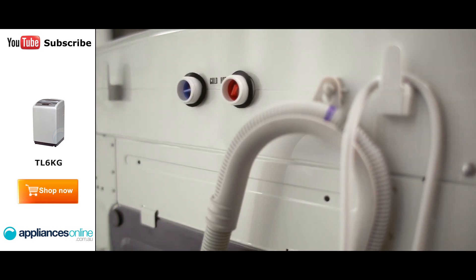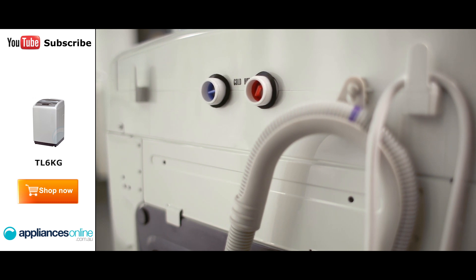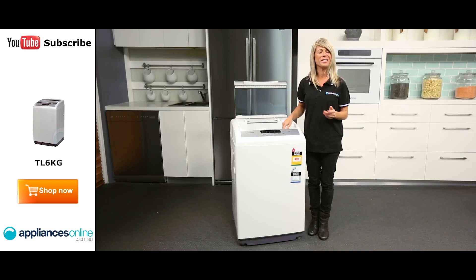This washing machine includes hot and cold water connections, and has both an upper and lower drain, giving you options to suit the layout of your laundry.